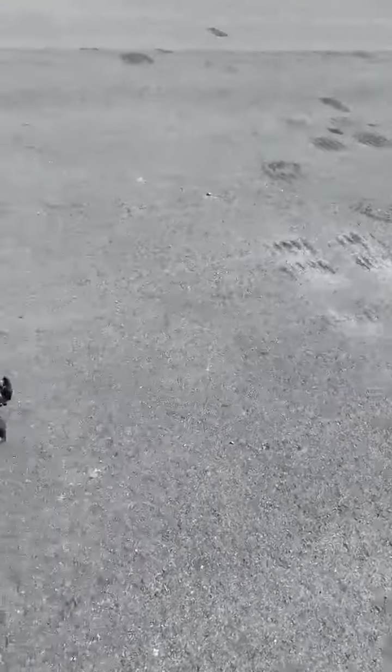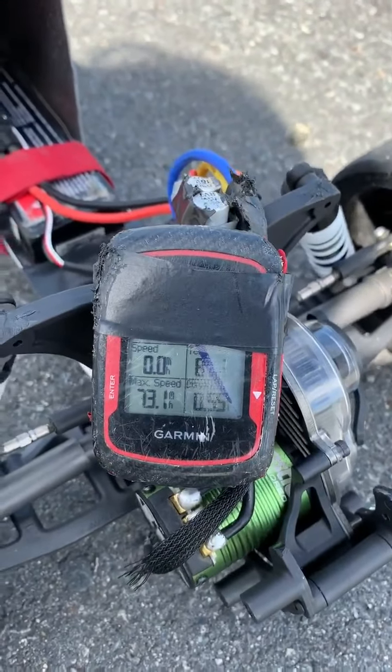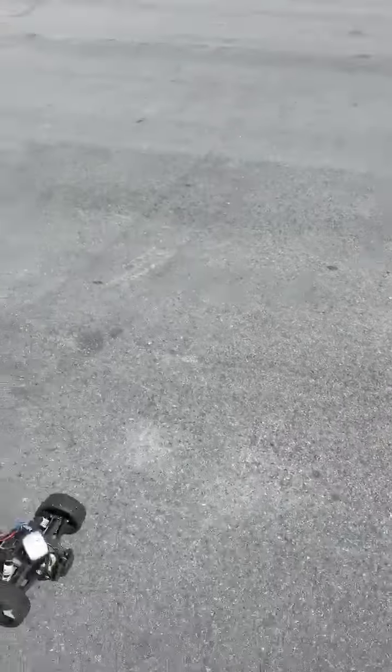Okay, let's see how fast this thing went. Yeah! 73.1 — 73 miles an hour!